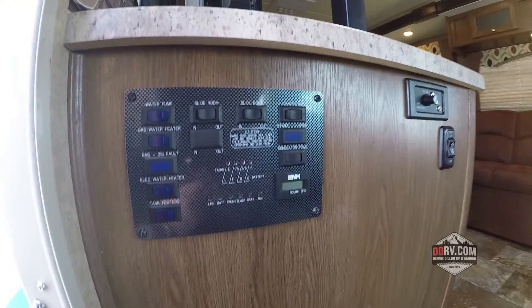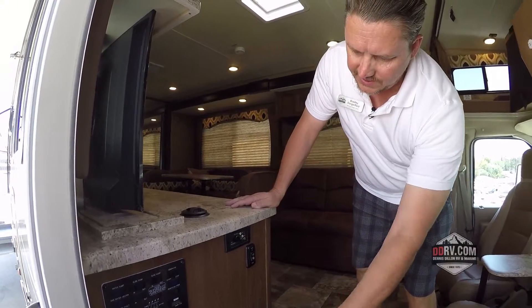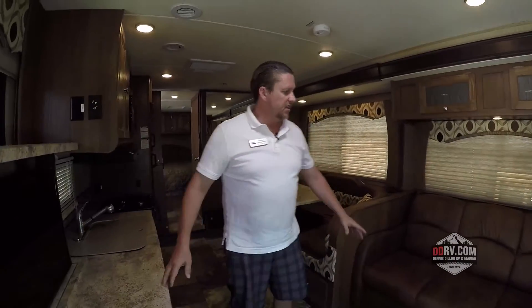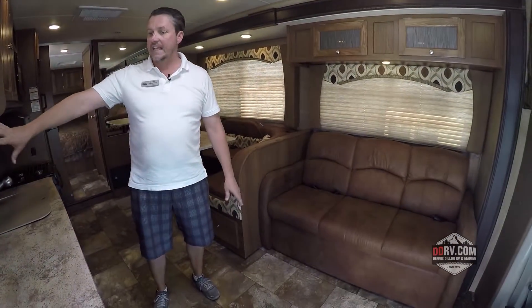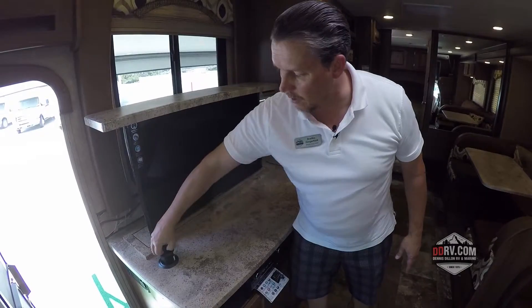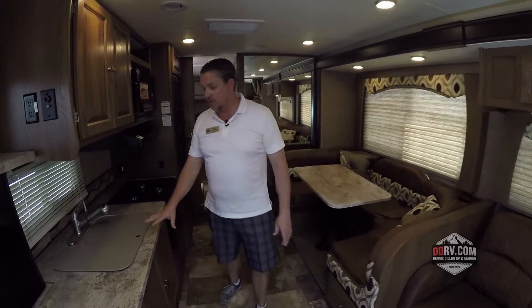Right inside the doorway you're going to see all your convenience panels right here, so you can start the generator, put the slides out, turn your lights on, disconnect — everything's right there at your fingertips. Come on inside the coach. You'll see that you've got this couch right across from this gigantic television. This television actually comes out electrically out of the top of the counter. And you've got this power station here too for USB and 110 outlets. Lots of counter space in this coach.